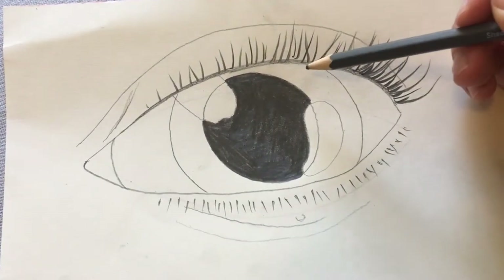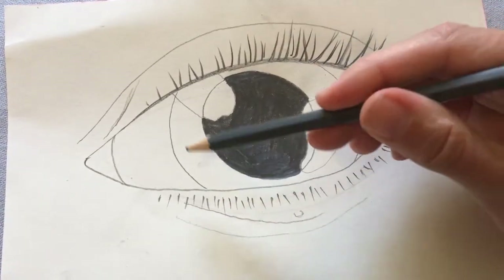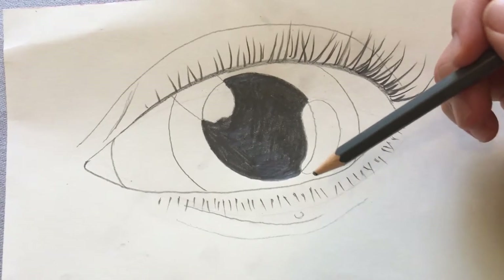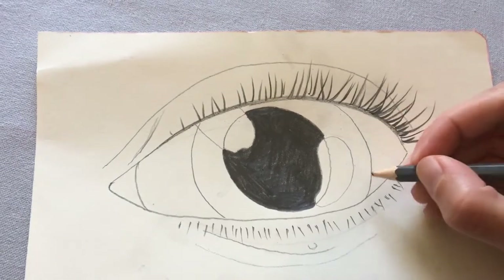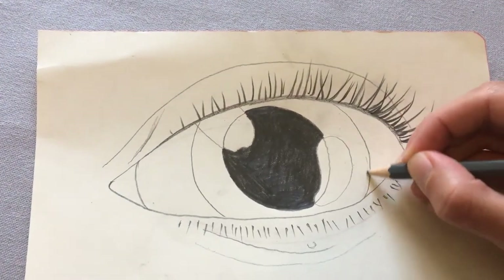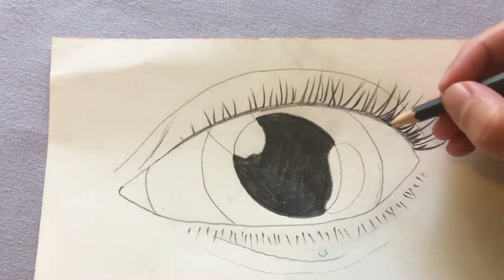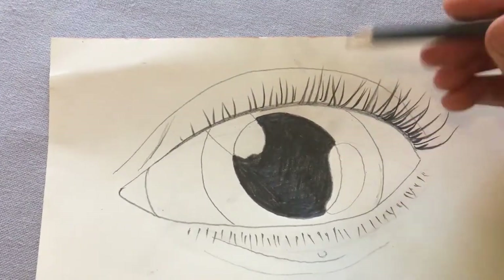Now we're going to come onto shading the iris. This is the coloured bit all the way around the outside of your eye. This might be different in your eye than in mine. When I look really closely at my iris, I can see that it's darker towards the edge and it's lighter in the middle. So I'm going to use some of the shading techniques that I've practised to make it darker here and lighter here.